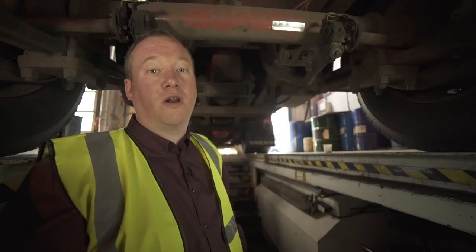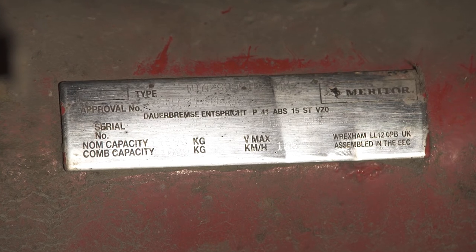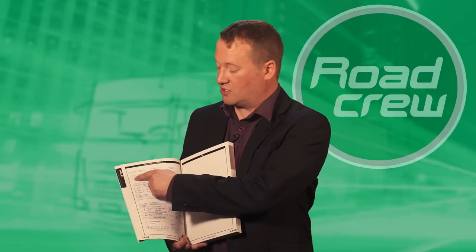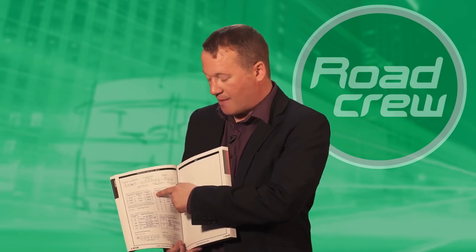With this axle we are quite lucky — we have an axle plate with all the relevant details on it to help us identify the parts. Inside the catalogue we have a sample Meritor axle plate. The most important part of the axle plate is the first three digits and the last three digits. The first three digits will give us the axle type such as TM, and the last three digits will give us the brake size and brake type.